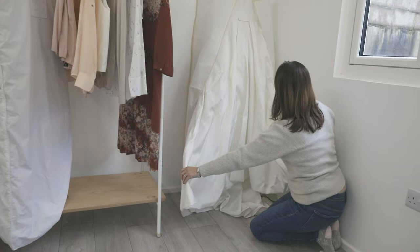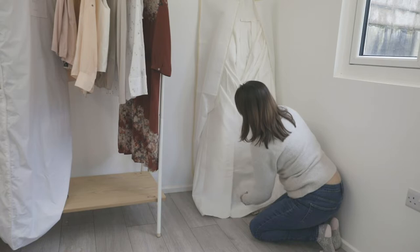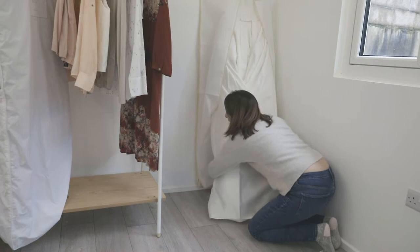Now we're going to deal with the bottom part. The first thing to do is grab and find the corners of the dress. We'll take one corner and fold it over as far as you can, then take the other corner and fold that to the opposite side. This will create a smaller shape so that it fits into the bag.